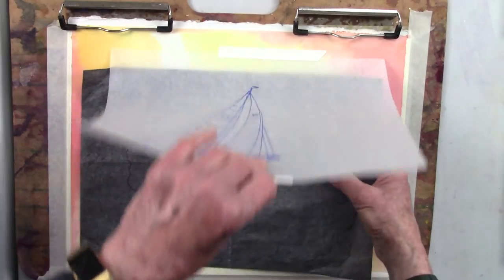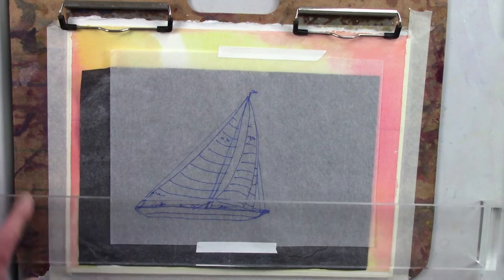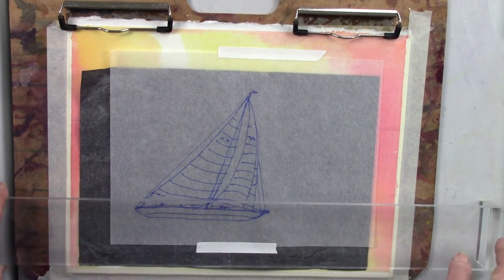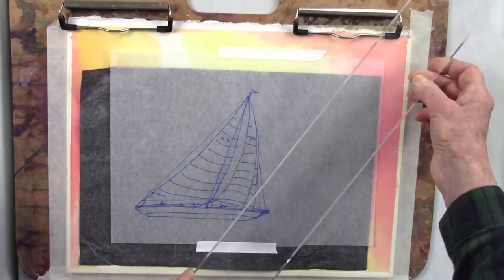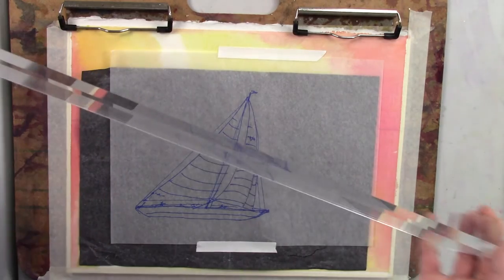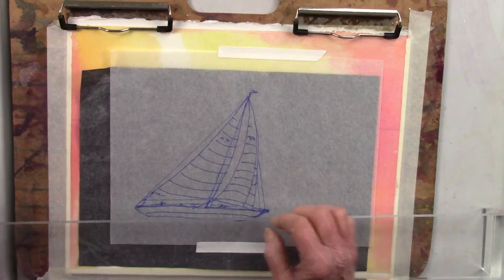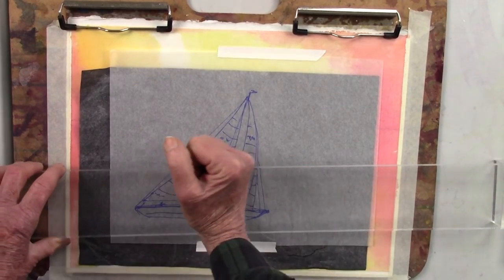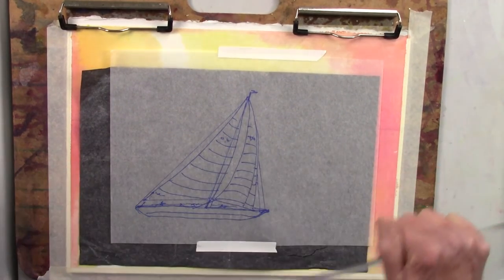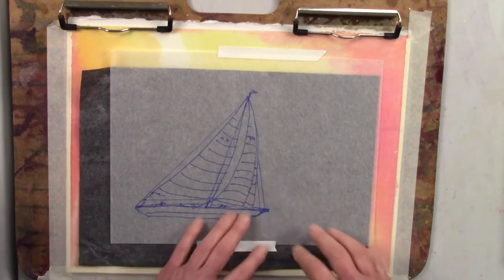I slip this under my drawing. When you have to prepare a drawing and keep fiddling with it, you don't want to be erasing your watercolor paper and ruining its surface and sizing. I use this little plexiglass hand rest so I can trace the sketch without putting my hand on the graphite paper and smudging the watercolor paper. That way I get a very fine, clean transfer.